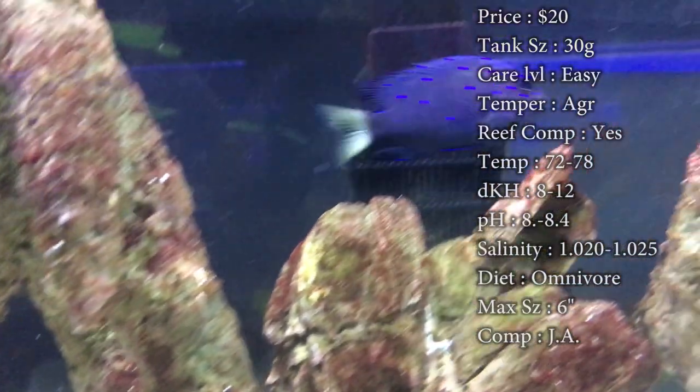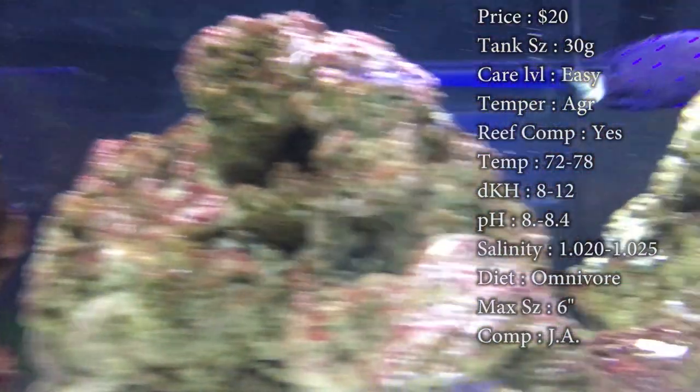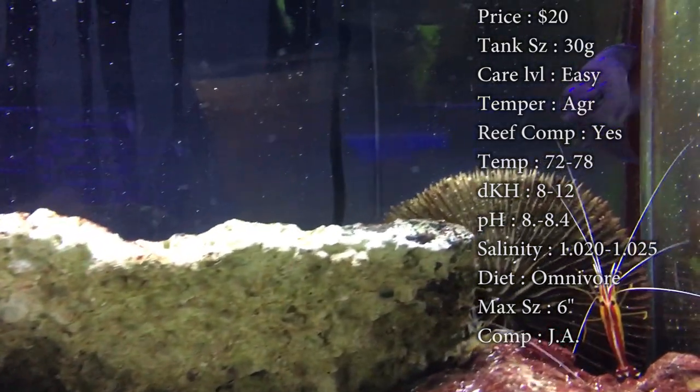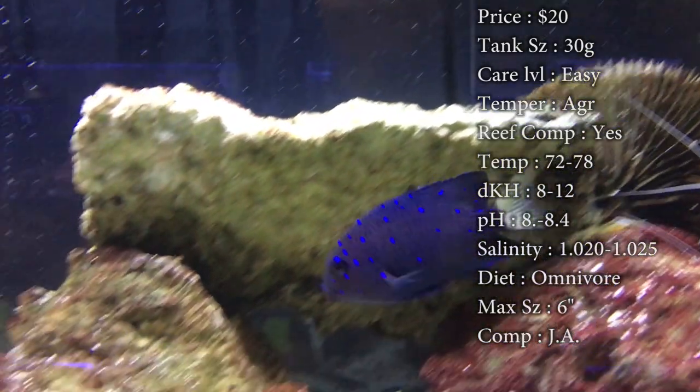Reef compatible: definitely — they look the best in a reef tank. Temperature: you want to keep it 72 to 78. DKH: 8 to 12. pH: 8.1 to 8.4. Salinity: 1.020 to 1.025.